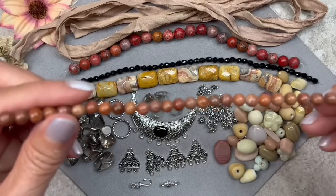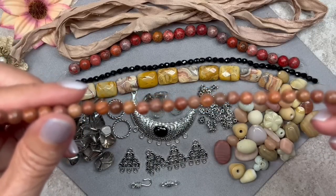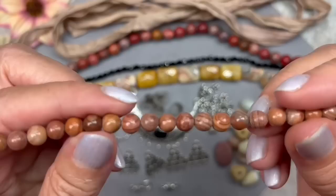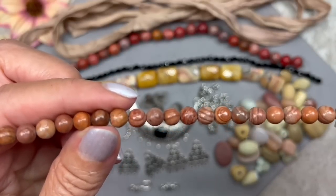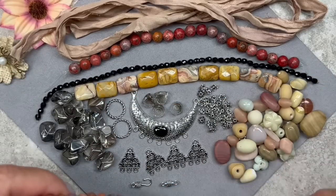Let's take a look at this one now — these are smaller, 6 millimeters in size. This is called Natural Red Line Jasper. You can see the striations on the beads — they're so pretty. Once again I'm seeing a lot of red tones but also tan and some gray tones as well. Very earthy looking, and of course they look wonderful with everything else in the box.